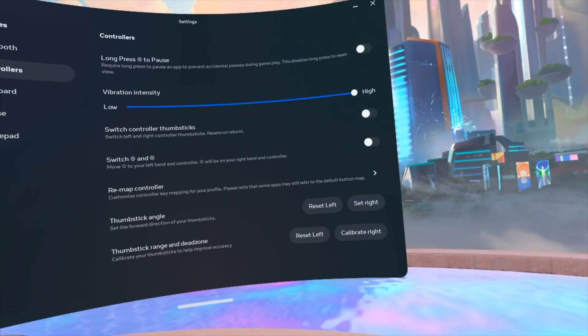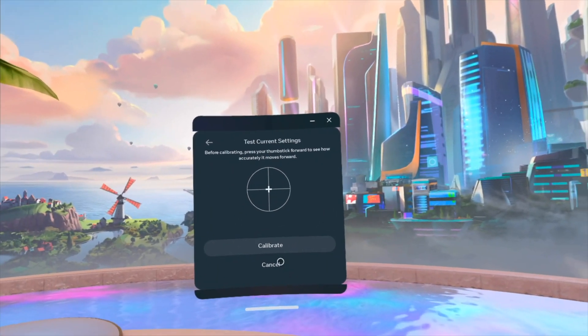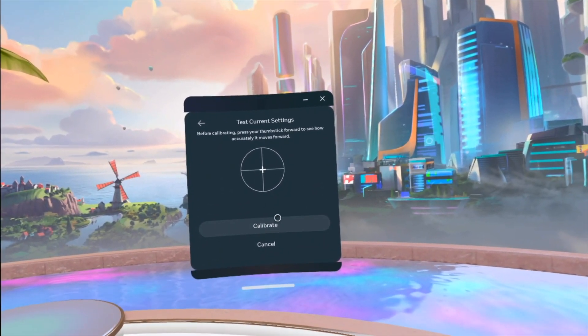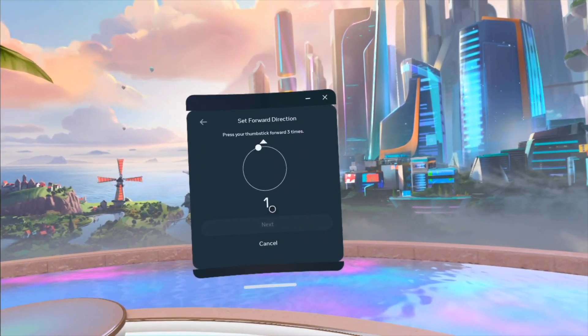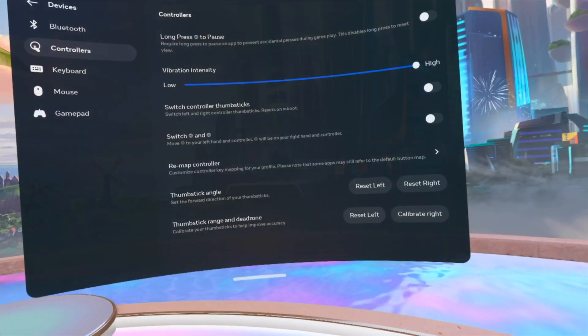Next, Confirm — all done. You guys can do the exact same thing with your right stick. With my right I can go and see my forward, so calibrate: one, two, and three — sounds about right — and confirm.